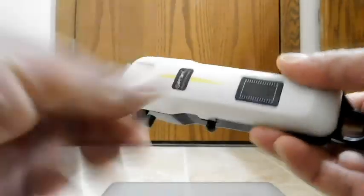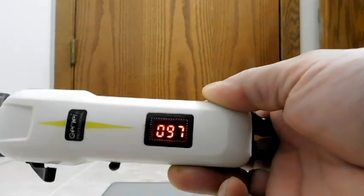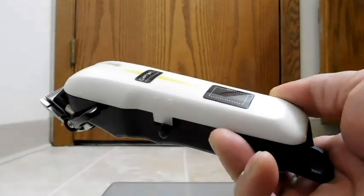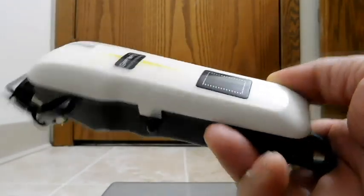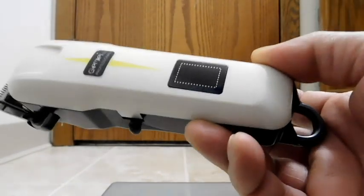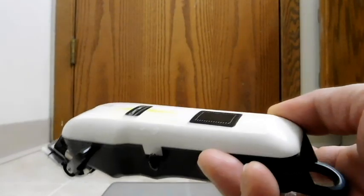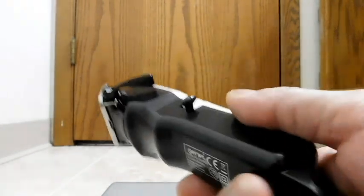Now let's talk about the battery. After doing my whole head, we still have 97% — I started with 100%. So I only used 3% of the battery. In theory, I could give myself 33 haircuts before needing to recharge. Of course I won't wait that long, but that's impressive battery life.